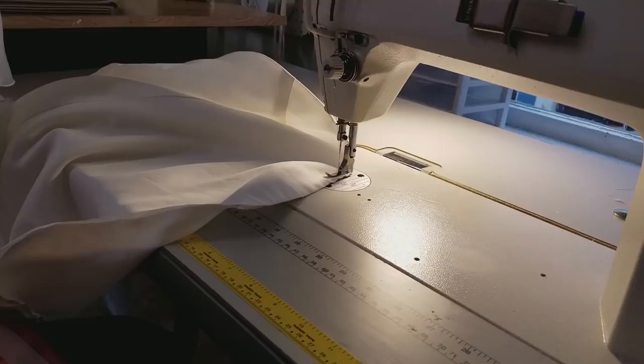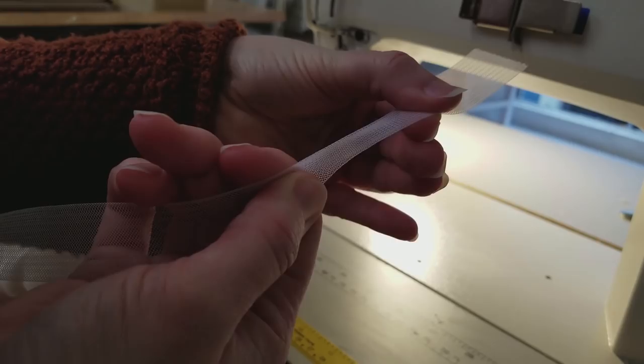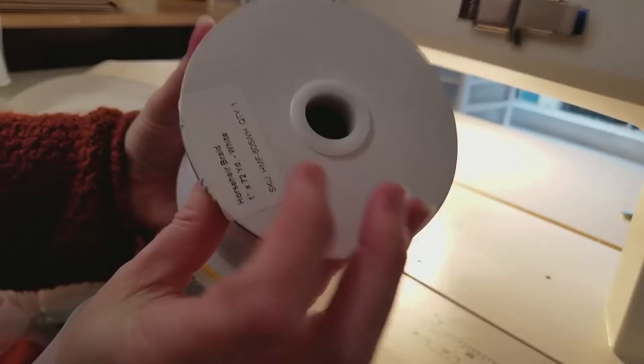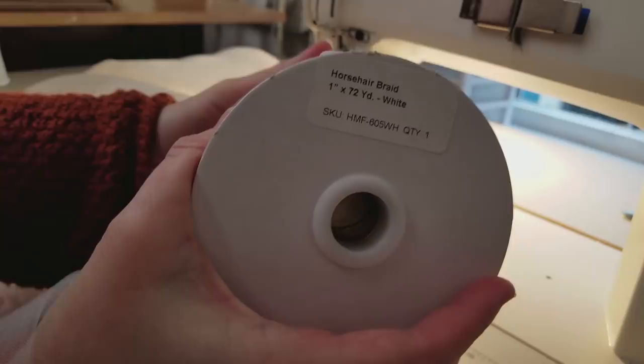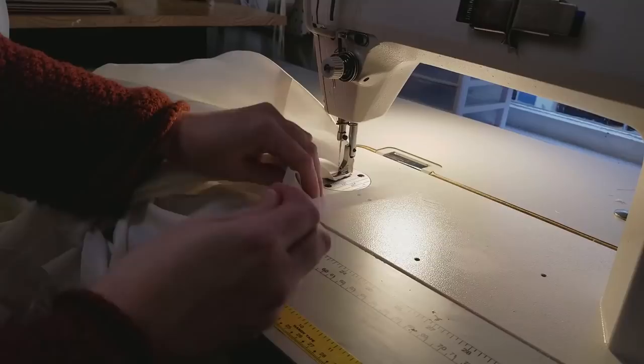This is my horsehair braid — new horsehair braid off the spool. You can see how it springs and expands and stretches and twists. Here's some product information if you're looking for it. I think it's also on my website, bridalsewingtechniques.com. I have Amazon affiliate links on there — they don't charge you any more on Amazon for using those links; I just have them all in one place. If you go to bridalsewingtechniques.com, you can go to my products page and I think I have this on there.